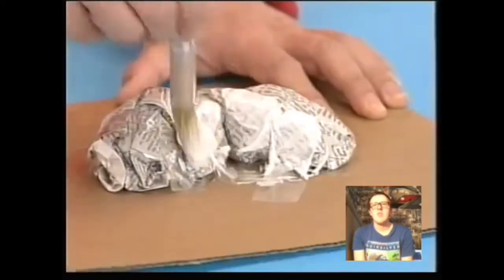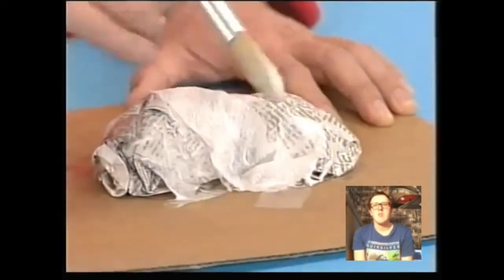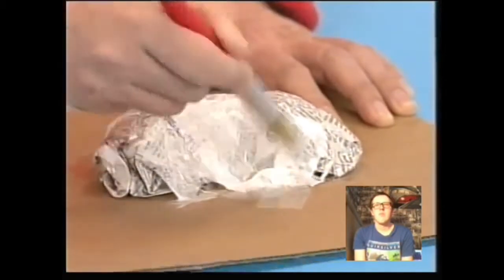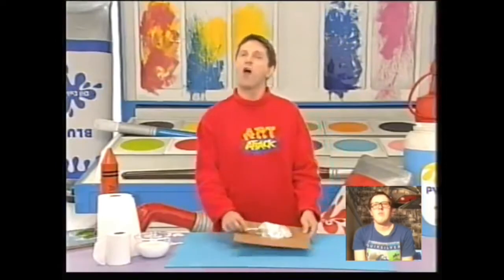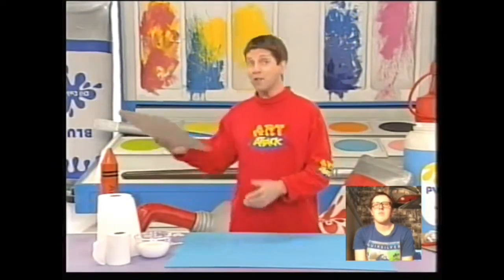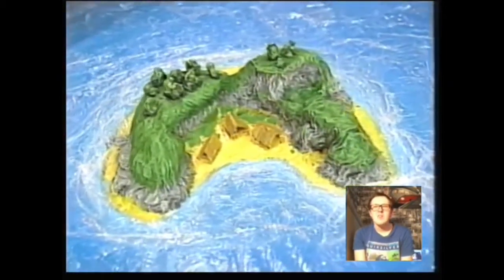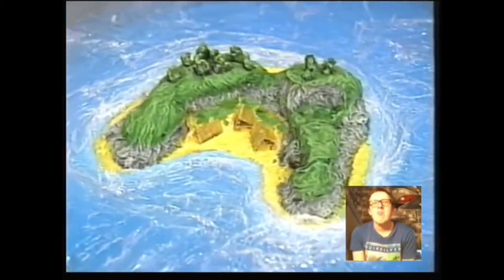By adding layers of loo roll, kitchen roll, or basic tissue paper to your model and gluing it into place with PVA glue, you can make even the most delicate model strong and solid. Tissue paper and glue are the starting point for this wonderful Art Attack — a fantasy island! You can design your very own island. It's so easy to do.